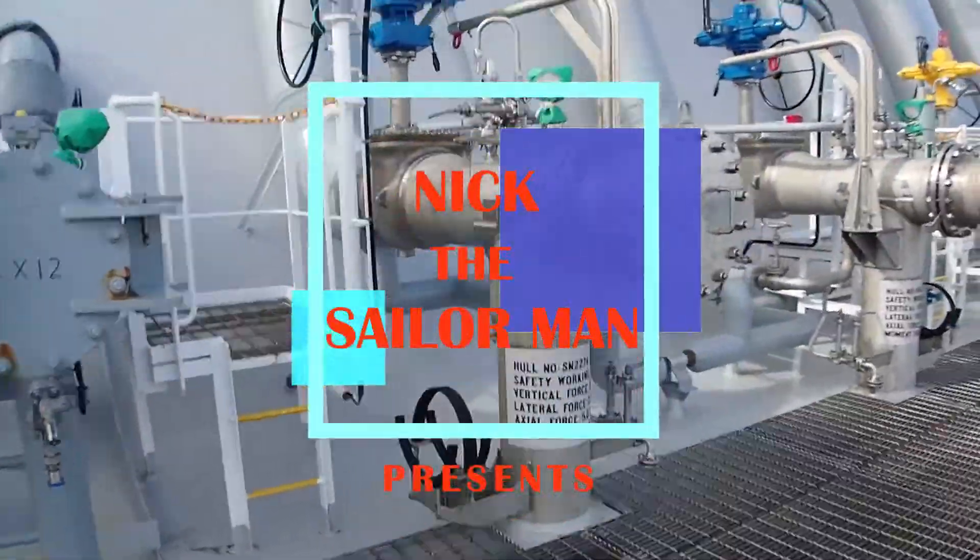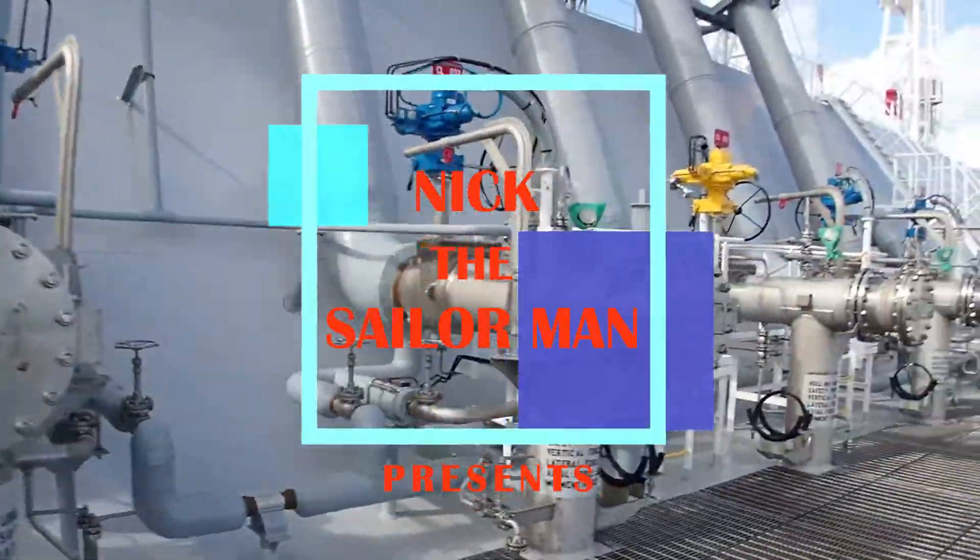Hello guys and welcome to today's episode. Today we'll be testing the ESD system on the manifold.